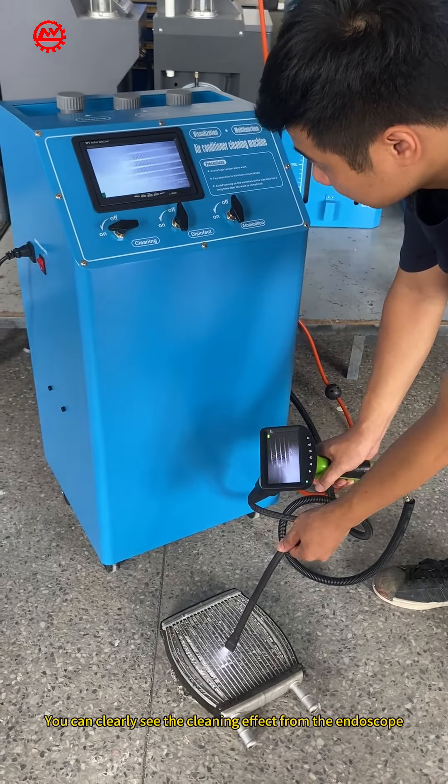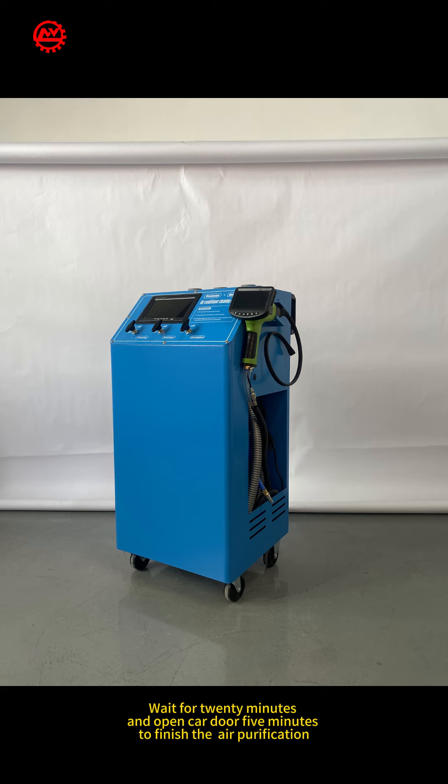Third, atomize the car interior. Insert the atomization pipe into the car and use a wet towel to cover the gap. Turn on the atomization power switch. After about 5 minutes of preheating, the light is on. Open the atomization switch valve and press and hold the button on the remote control to start spraying smoke. Wait for 20 minutes and open the car door for 5 minutes to finish the air purification.